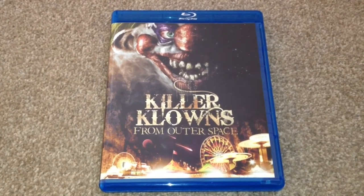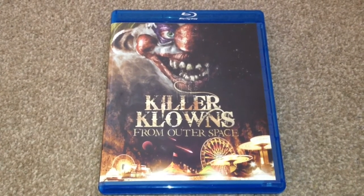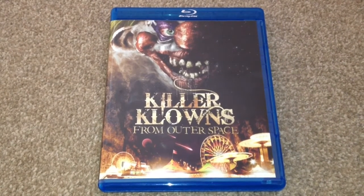I would recommend this as a pickup on Blu-ray. Thanks for taking your time to watch this video. Please rate and comment, and if you like Blu-rays, why not subscribe to my channel.